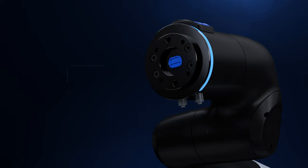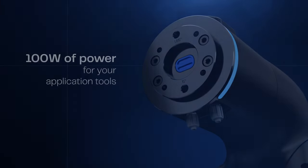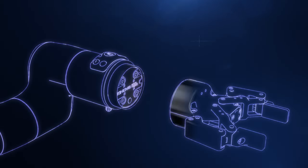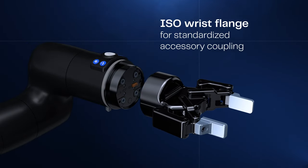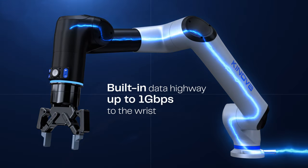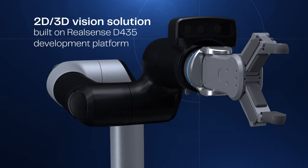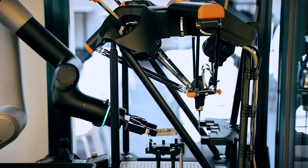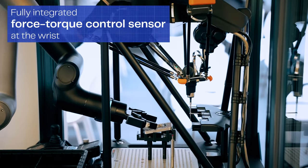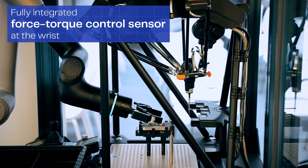Integrate your own application tools with up to 100 watts of available power at the wrist. Benefit from a range of fully integrated accessories like cable-less gripper couplings, and built-in Gigabit Ethernet Link for best-in-class networking. An optional 2.5D camera module built on Intel RealSense technology, and a built-in integrated force torque control sensor at the wrist, ensure smooth lead-through programming and in-process precision.